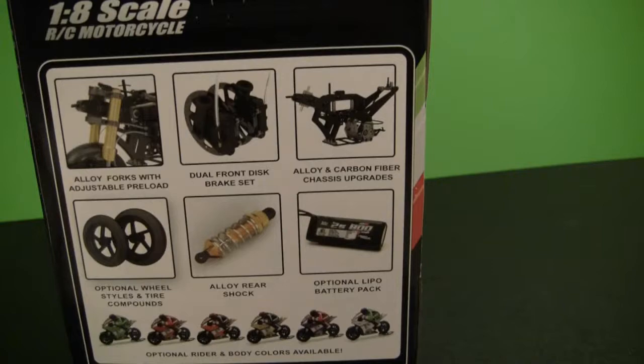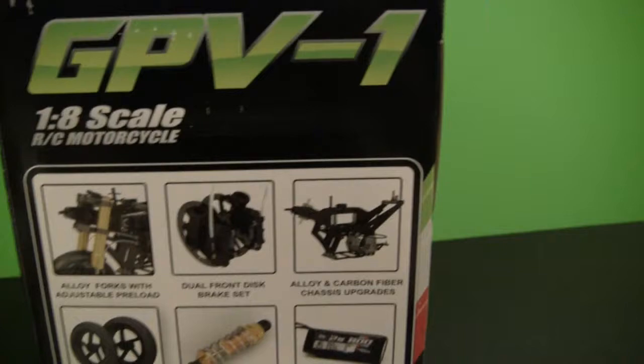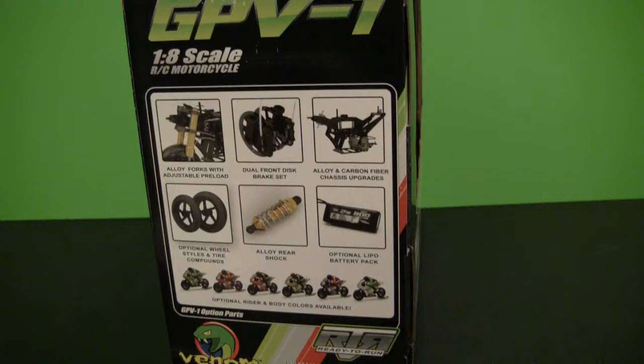Looks like there are some optional upgrade parts — better aluminum shocks, better aluminum rear shock, a lipo pack, disc brakes for the front, and even a carbon fiber frame. Those are all optional parts, but let's take everything out of this box and take a closer look at what comes included.